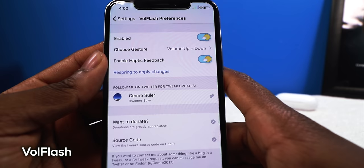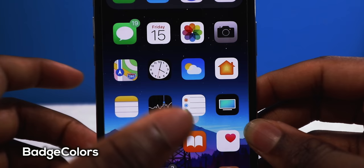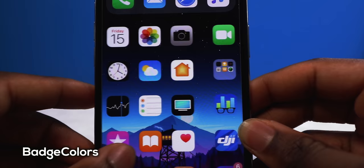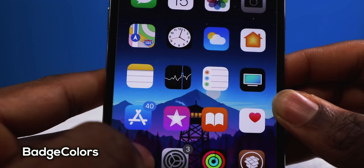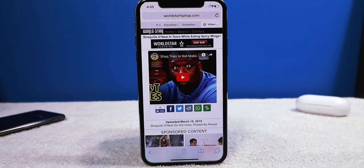Badge Colors takes the dominant color of the application and uses that as the badge color. The App Store badge is blue with white text, the Messages app follows suit, and so on. If you have a folder it's going to take the color of the last app you added.